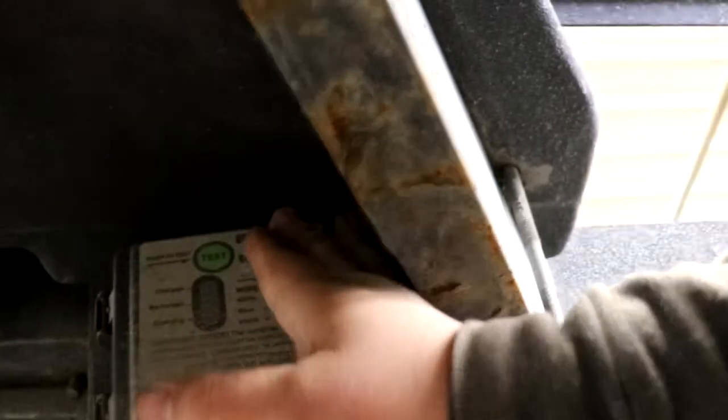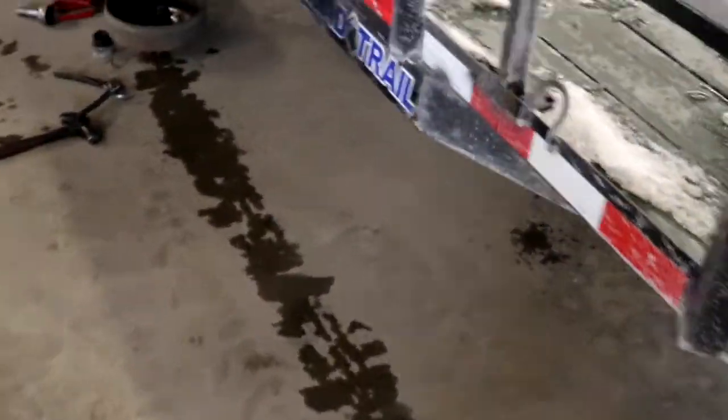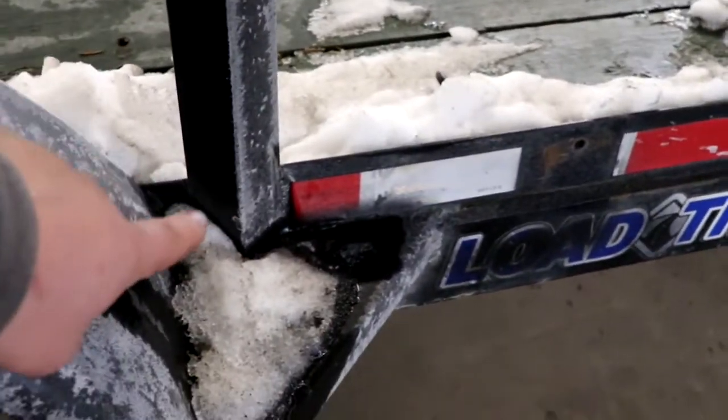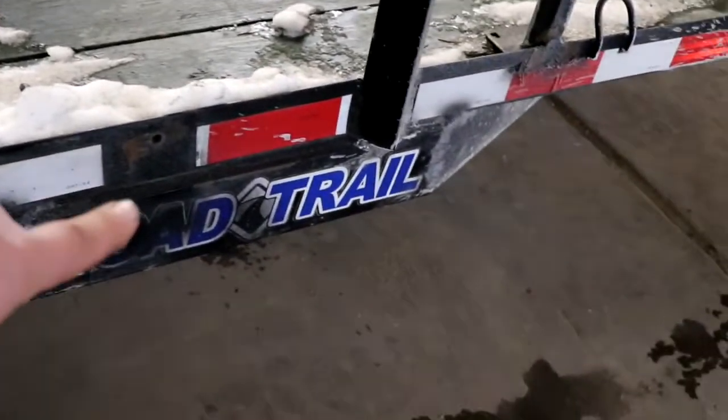I'm almost up there. I'm going to push your brakes there, test them, your battery. That didn't light up — something that must be broke, unless I didn't push it hard enough. So some of the other things we want to check is our welds. Make sure the trailer is solid at all points.